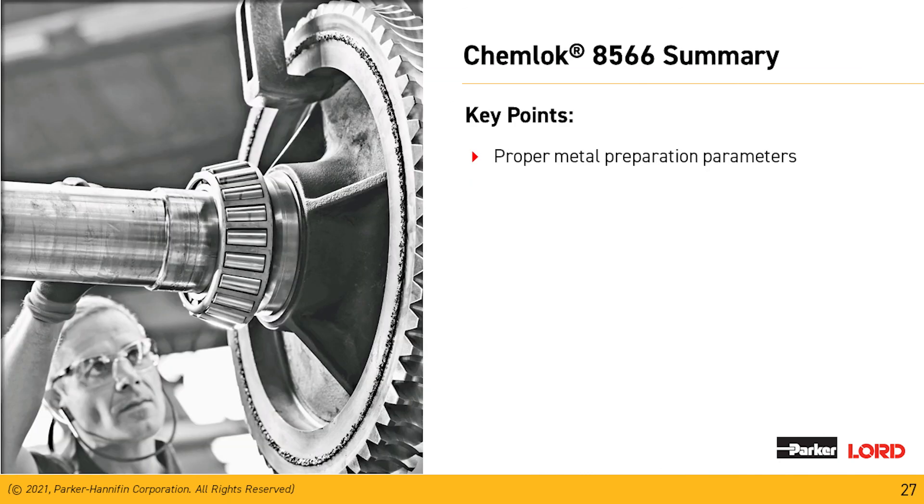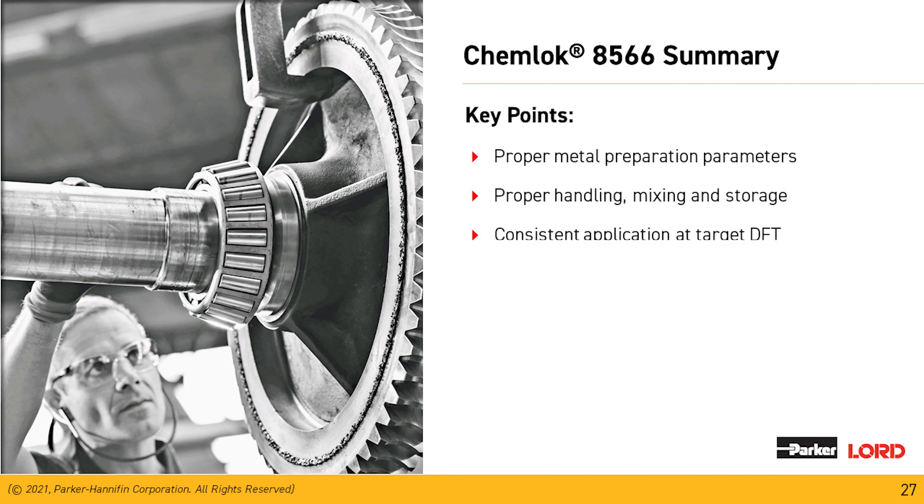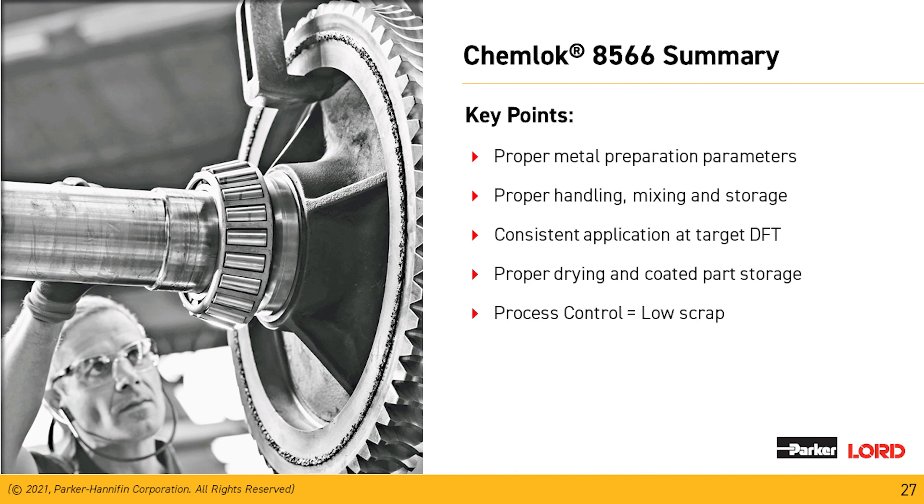In summary for the Chemeloc 8566 — and this applies to all of our Chemeloc materials — we need proper metal preparation parameters and a clean working surface for our materials to grab to. Proper handling, mixing, and storage of materials is crucial. Constant application of the targeted dry film thickness is essential — without the right amount of material on the part, we will see bonding problems. Proper drying and storage of coated parts prevents contamination prior to molding. Process control equals low scrap — maintain process control and we'll get good bonded parts off those lines.